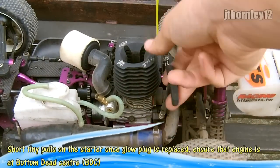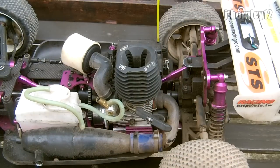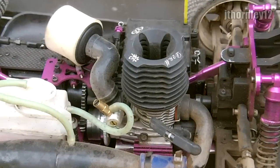Check the BDC again — small pop, there we go, BDC is done. So now you have learned in this video how to successfully add after-run oil to your nitro engine. This is highly recommended and will strengthen the life of your engine.